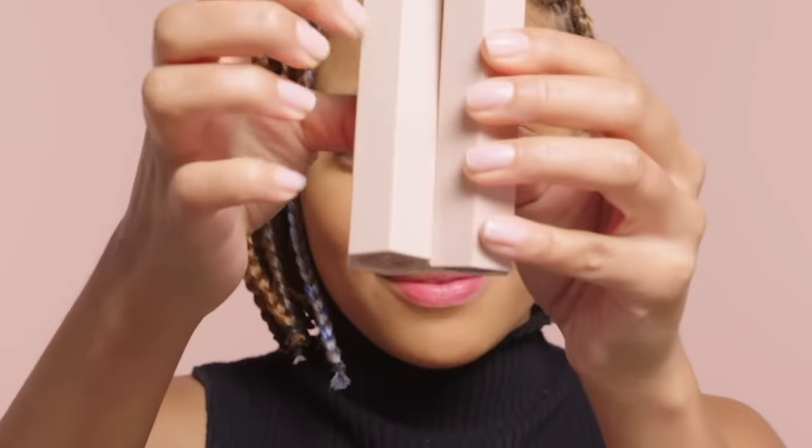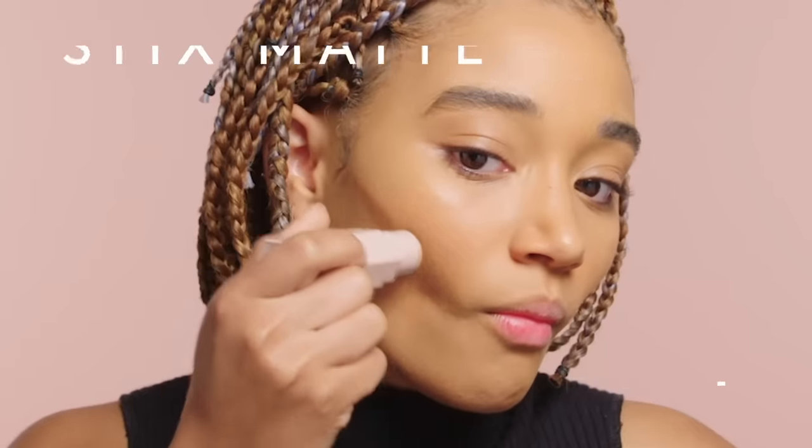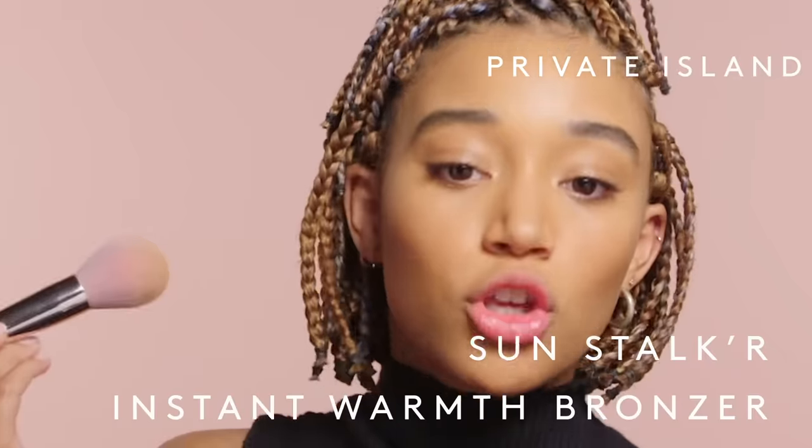Welcome to my Fenty Beauty Tutorial. This is the shade Truffle. We're just going to apply it to the hollow of my face, and then I'm going to go in and highlight my jaw. Shaped for the gods, honey. And now we're going to set that with this bronzer — Private Island. Cute.